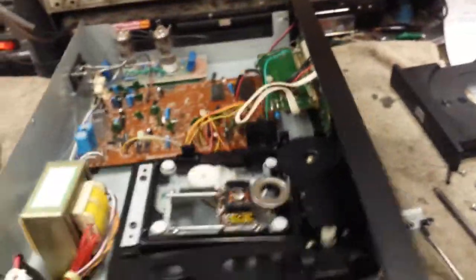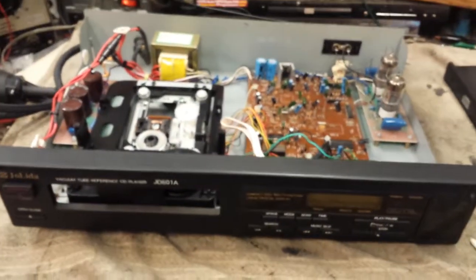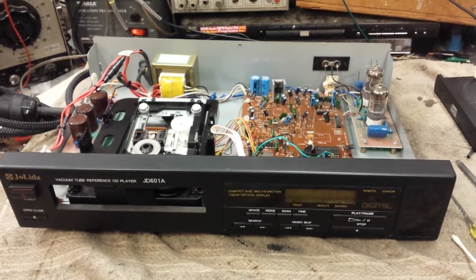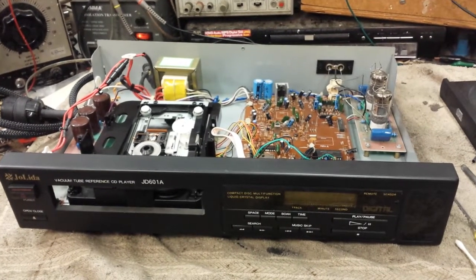This one just had a simple drawer open-and-close problem due to a bad belt. It still plays, it just doesn't sound all that great. So there's your vacuum tube reference CD player — just a little laugh for today. Thanks for watching.